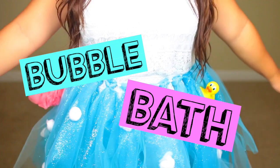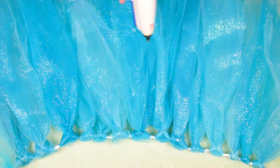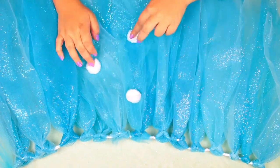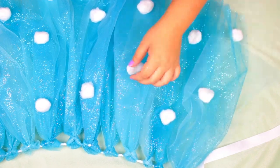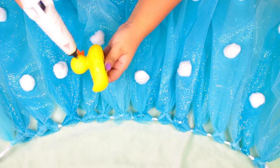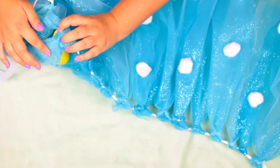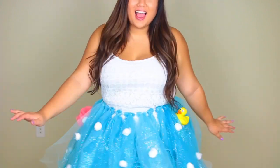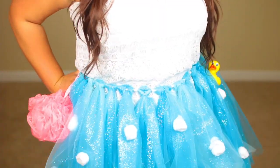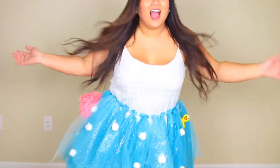For our next costume we are going to make a bubble bath tutu. Make a tutu the same way as before, but this time with blue tulle, and glue on little cotton balls all around to act as bubbles. Add a little rubber ducky for extra color and personality, and slide a pink loofah onto the end of your tutu. Wear it with a white tank top and optionally add a shower cap to complete the look.